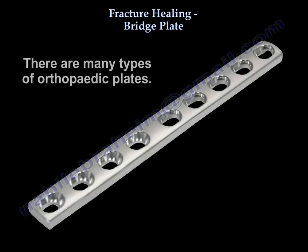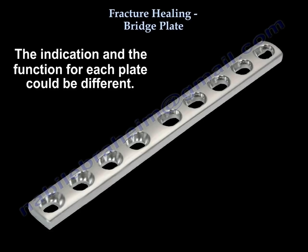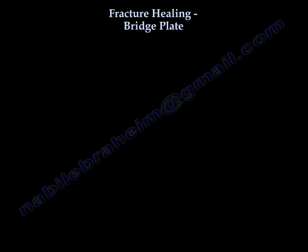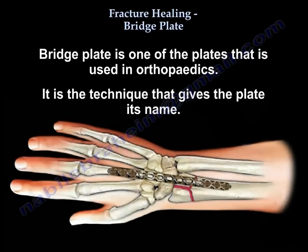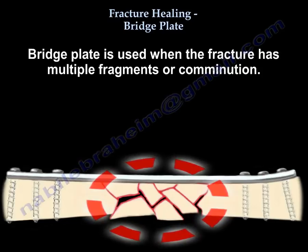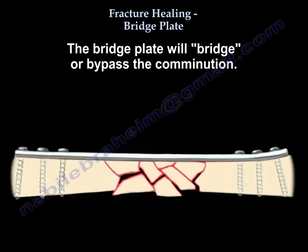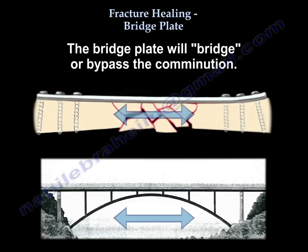Fracture Healing Bridge Plate. There are many types of orthopedic plates, and the indication and function for each plate could be different. Bridge plate is one of the plates used in orthopedics — it is the technique that gives the plate its name. It is used when the fracture has multi-fragments or comminution, and the plate will bridge or bypass the comminution.